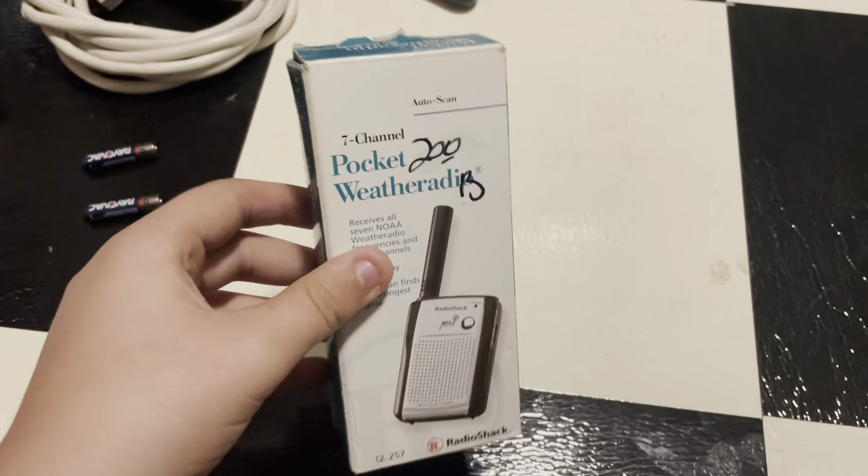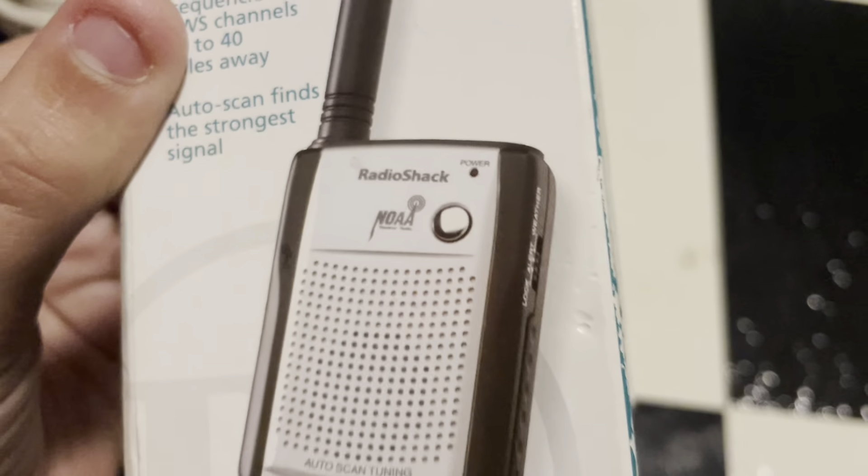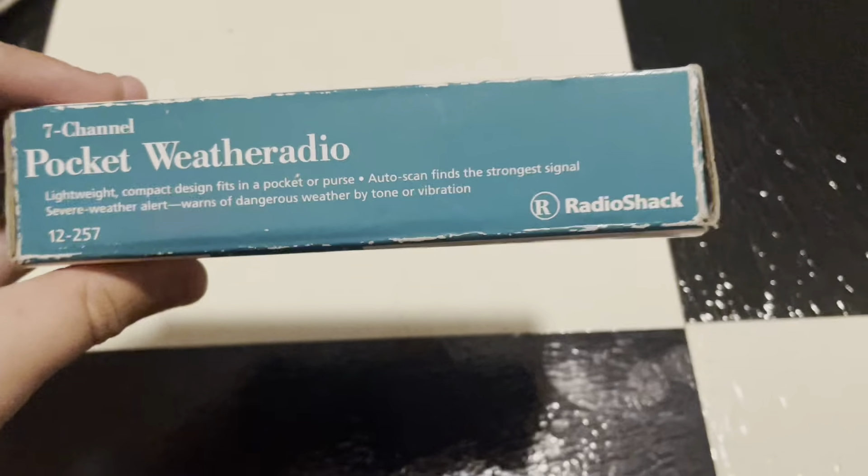Like I said, I'm bored, so might as well just do a quick unboxing. That's probably the quickest unboxing, because this radio is literally just a singular button radio. Here's the box — it's kind of like the 254 box, and the 250.